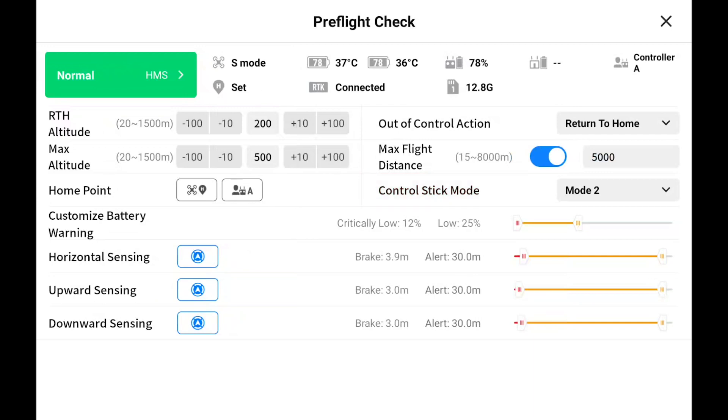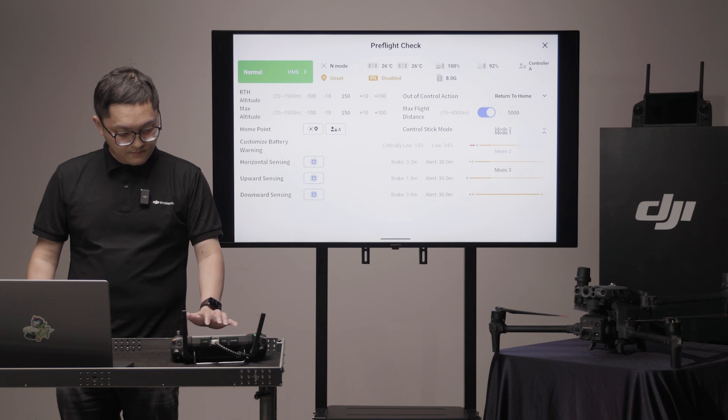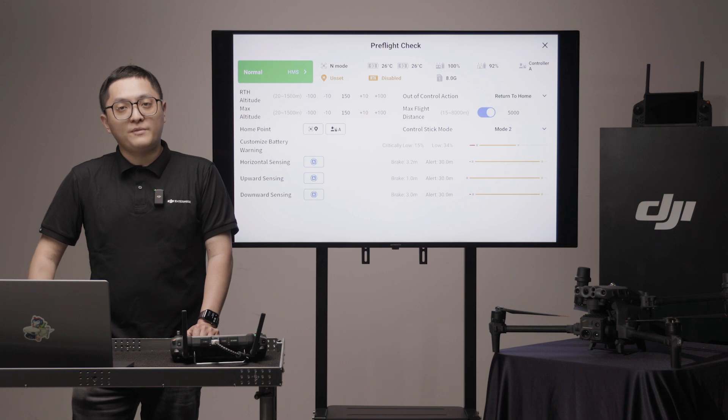For control stick mode, DJI products are set to mode 2 by default. If you use another mode, make sure to change it before the flight.